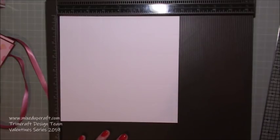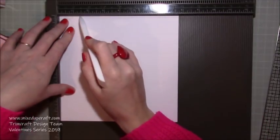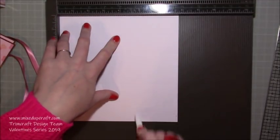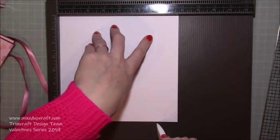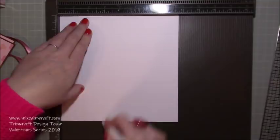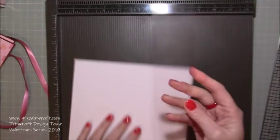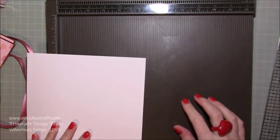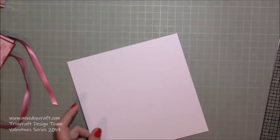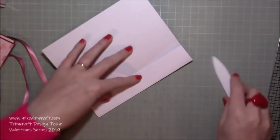With your base piece for the tray, on any side of your seven and three quarters of an inch piece, score at one and three eighths of an inch, two and three quarters of an inch, five inches, and six and three eighths of an inch. Then rotate the cardstock and repeat exactly the same scores - one and three eighths, two and three quarters, five inches, and six and three eighths. Then burnish all of those score lines - remember this is going to be a reinforced little tray.